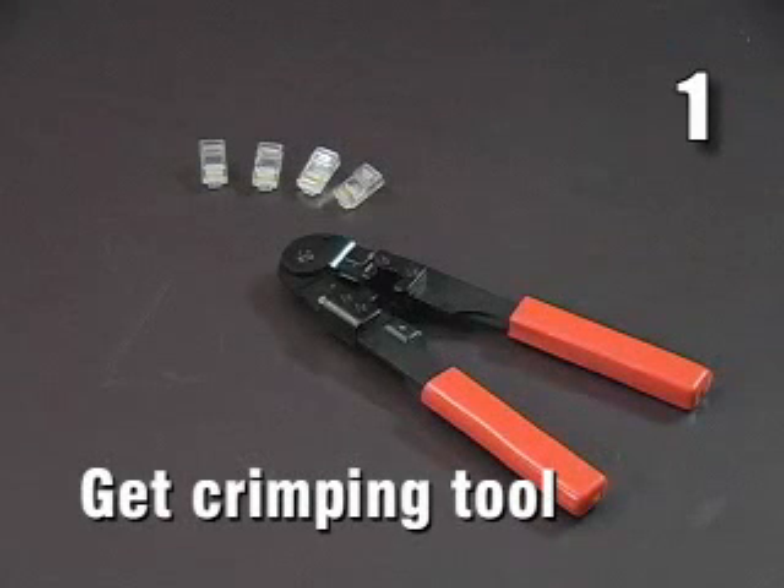Step 1: Purchase a high-quality crimping tool that fits RJ45 connectors. Also, purchase more RJ45 connectors than you actually need, as inevitably some will have to be redone.